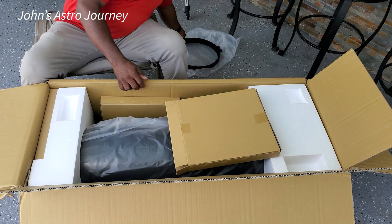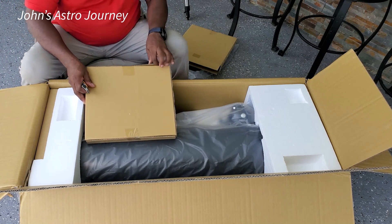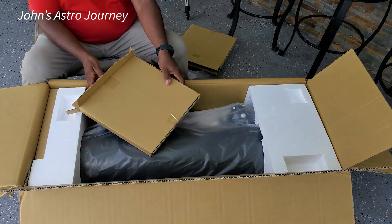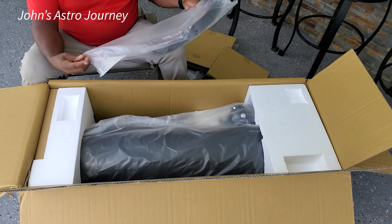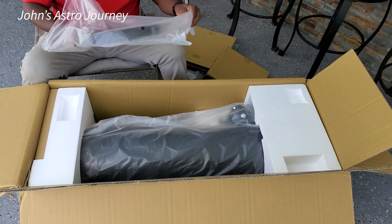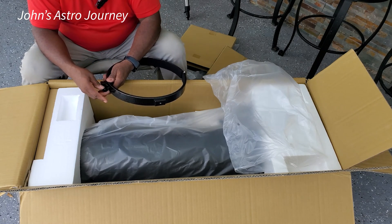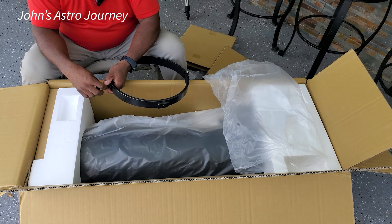I'll put this to the side for now — that was one, and this of course is going to be the second. It is amazing to me how big this is. I have currently — I've had it for years and it was what started me — I have a Celestron Nexstar 130 SLT.